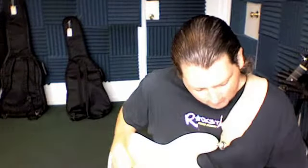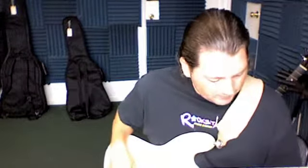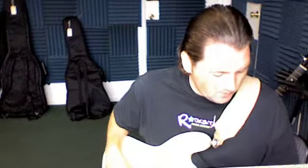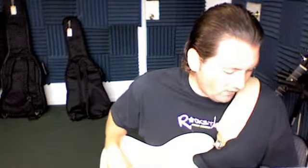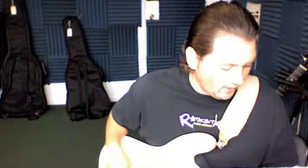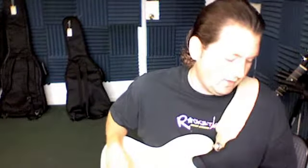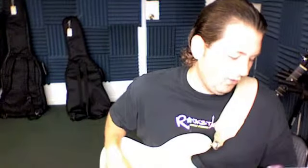The next part of the song, we go up and do the same thing, one string up. 1 and 2 and 3 and 4 and 5 and 6 and 7 and — two times — then we go back: 1 and 2 and 3 and 5 and 6 and 7 and 1 and 2 and 3 and 4.